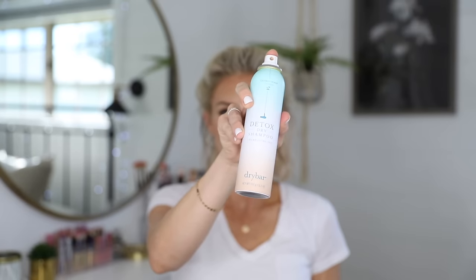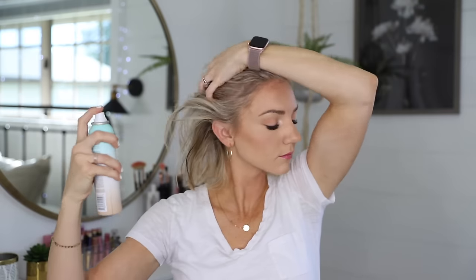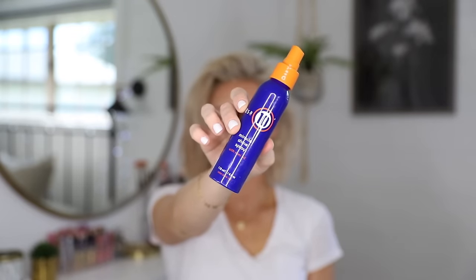On to curls number one. Even though my hair is clean, I still like to go in with some dry shampoo — it really helps thicken up my hair and adds more volume. Then I quickly spray all over with a heat protectant before I start my curls.